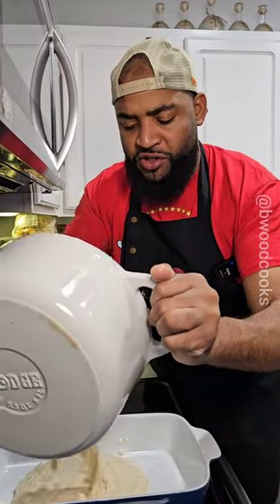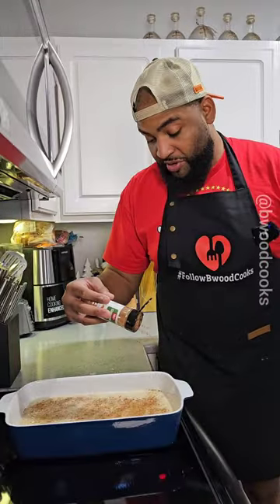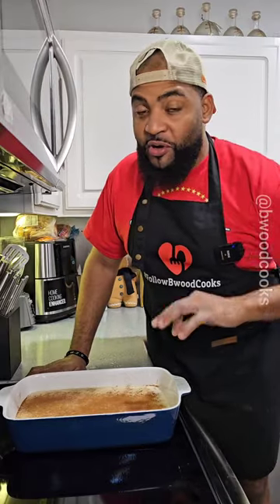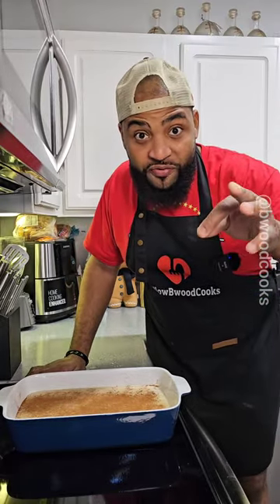Now you're going to pour it in the baking dish just like this. I'm going to top this with a little bit of cinnamon. Put this in the refrigerator or sit it out for about three hours. Rice pudding for the win.